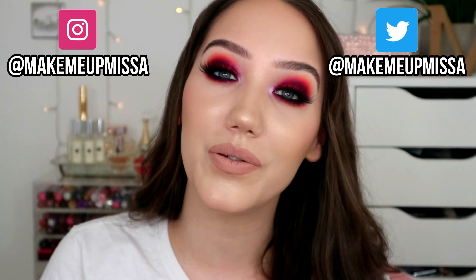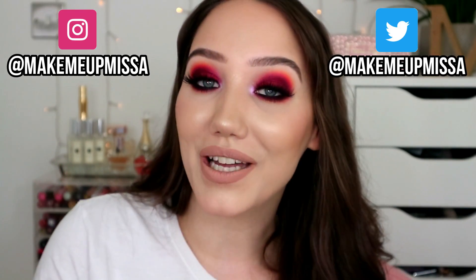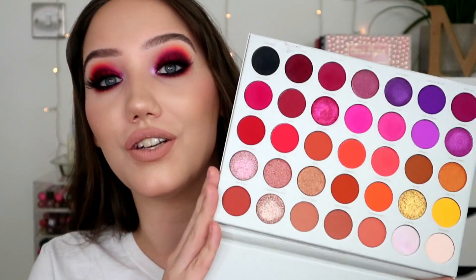Hello everybody, welcome back to my YouTube channel — or if you're new around these parts, welcome. My name is Melissa. As you can see by the title today, we have a fairly exciting video depending on your level of excitement towards this brand or this person. The Jaclyn Hill Volume 2 — or it's more like Volume 10,000, but it's called Volume 2.